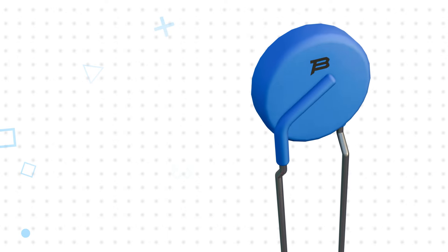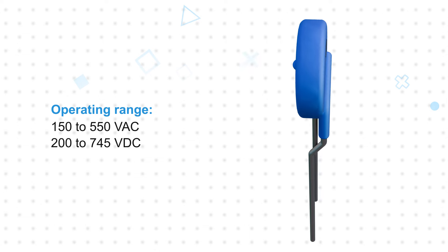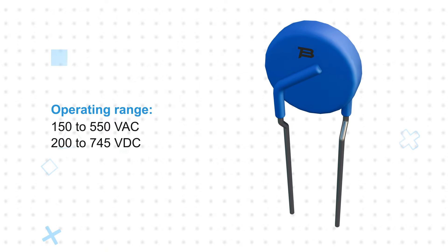These ratings are equivalent to standard MOVs that are one size larger. The varistors can operate from 150 to 550 volts AC or 200 to 745 volts DC and provide a fast response for reliable system protection.